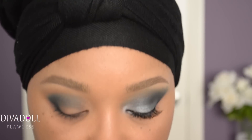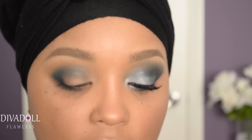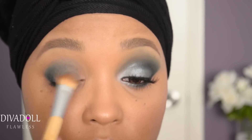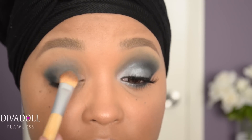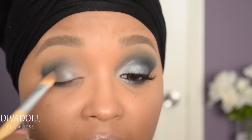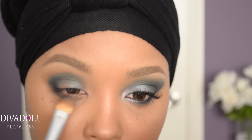Using my Maybelline 24 Hour Tattoo in Audacious Asphalt, I'm going to apply this to the open space on the eyelid. You could have done this first, but it doesn't really matter. Just simply place this on the open area — it's going to act as a colored base for the rest of the eyeshadows in the palette. Also make sure you swipe this under the eye as well.